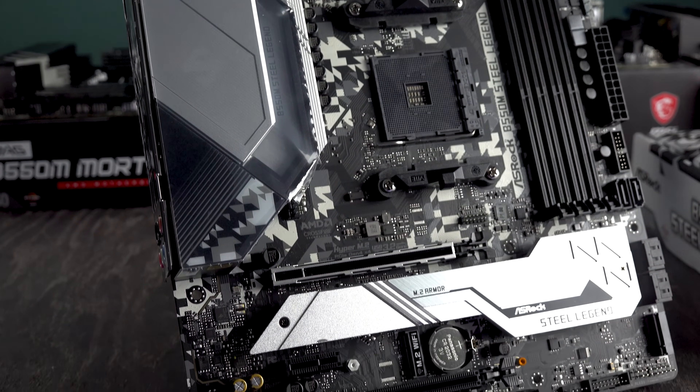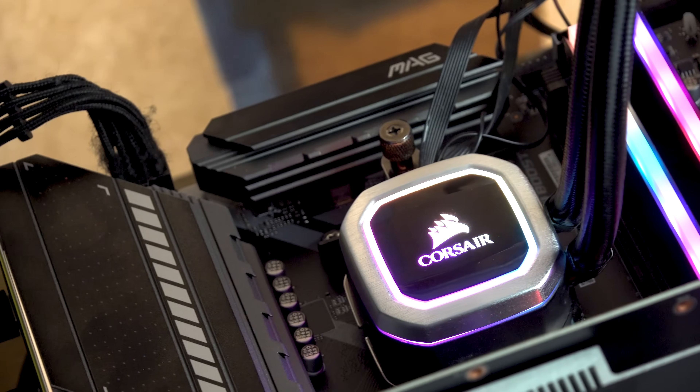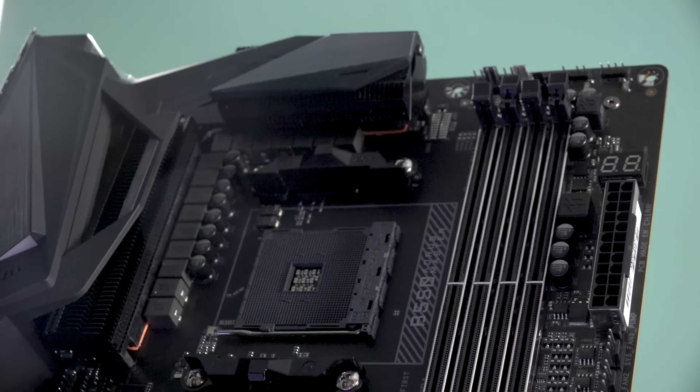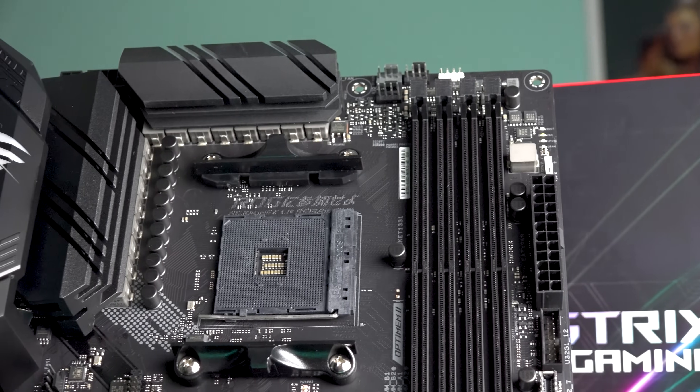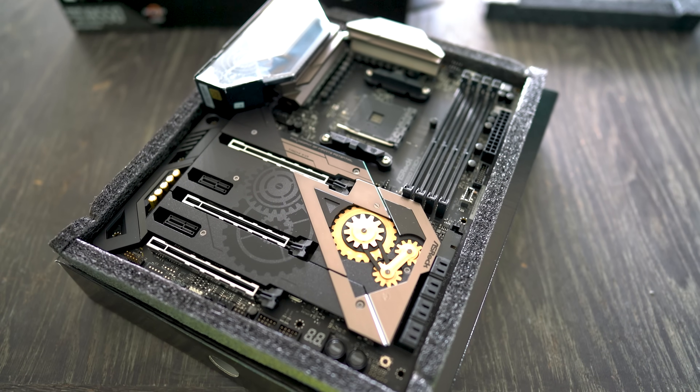For the three top-tier boards — the Aorus Master, ROG Strix, and Taichi — they all performed excellently in this comparison. If you have a 3950X, an expensive water cooler, and want to overclock, investing the extra $100 in one of these boards is recommended. Their beefed-up VRMs handled overclocking with smooth VRM temperatures and better power efficiency, reaching 4.3 GHz at around 200–210W CPU power draw versus the Tomahawk's higher consumption.